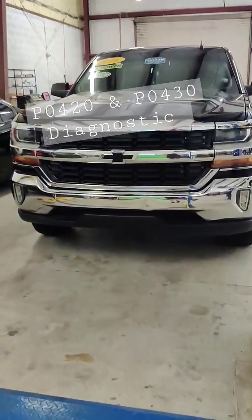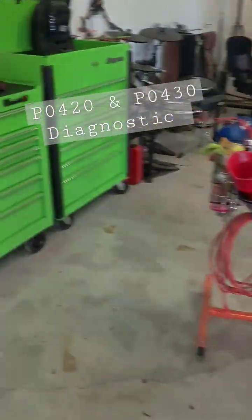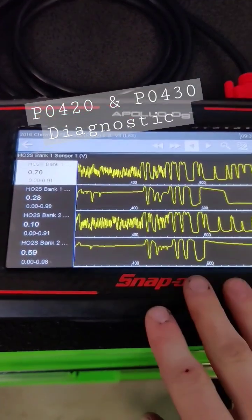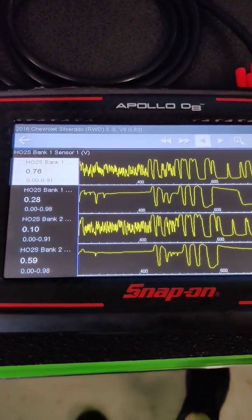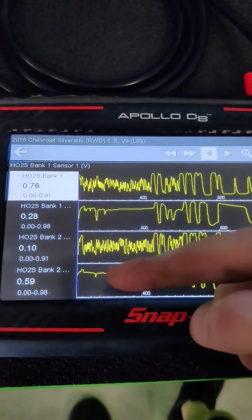Here's how we determine if catalytic converters are bad on a vehicle such as this GM. This pretty much works on any vehicle that's got O2 sensors. The first thing I'm going to do is pull up my oxygen sensor data in the scanner and we're going to view our bank one and bank two upstream and downstream sensors.